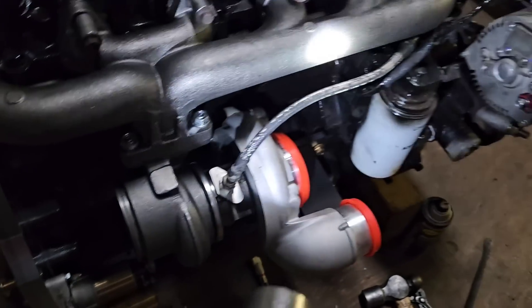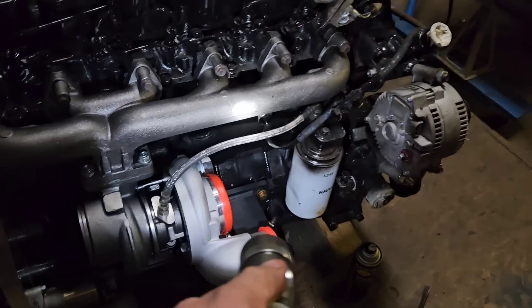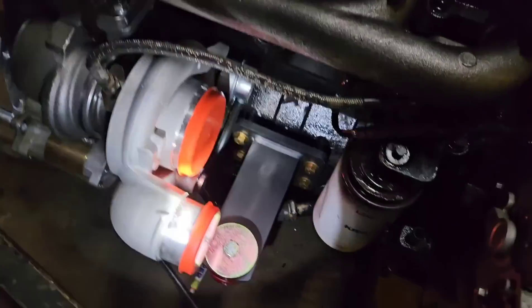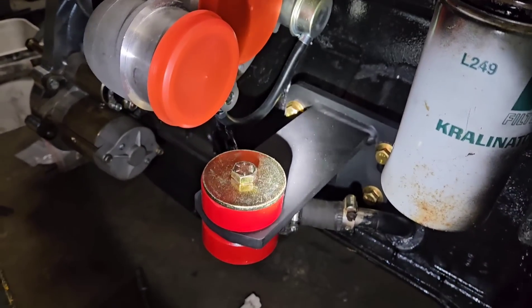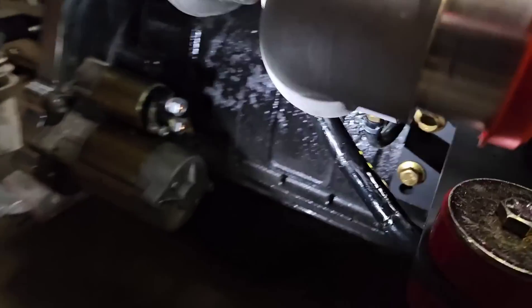You can reuse your oil feed line, but you can't reuse the drain. As you can see, the engine mounts for putting this in the Ford get in the way of your factory drain, and the height of the turbo changes. So you have to build a line — or you just take the factory one and cut it down and modify it. You could probably buy a generic one that someone already built.